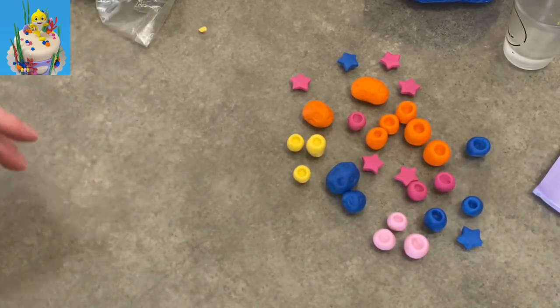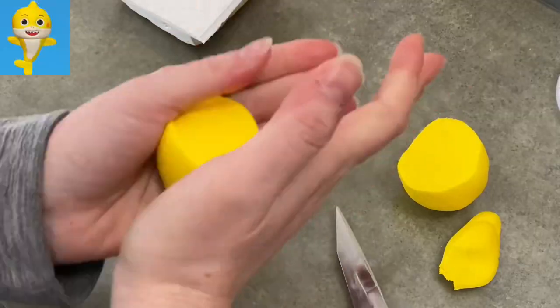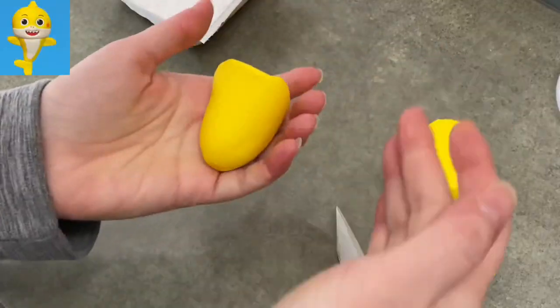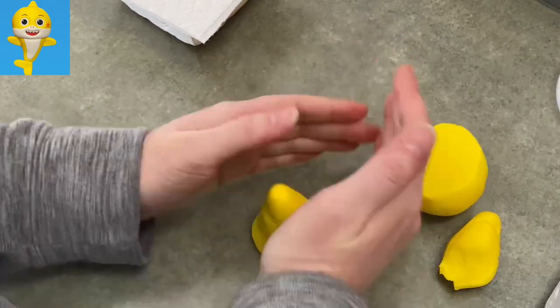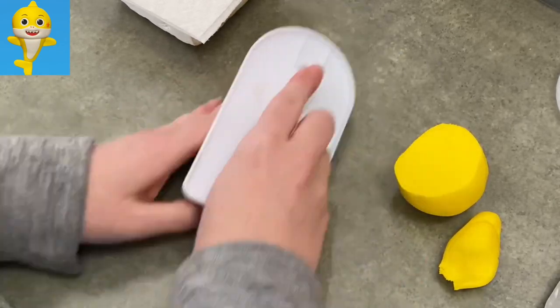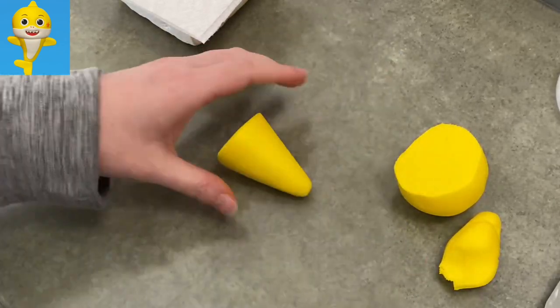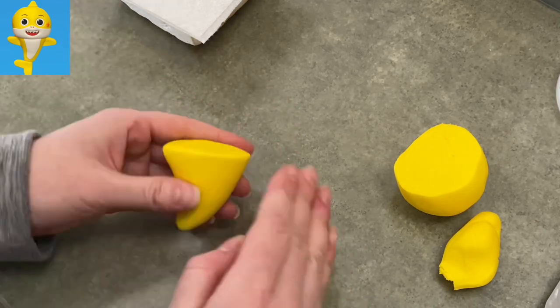Whatever you do, just make sure you give yourself plenty of time to dry and keep it colorful. Now I'm going to show you how to make Baby Shark. I'm going to make him in sections because it's easier — preschool shows, thanks for the giant heads and tiny bodies. We've got a big head to put on a little body and we need it to set up first, so we're breaking them down into parts.